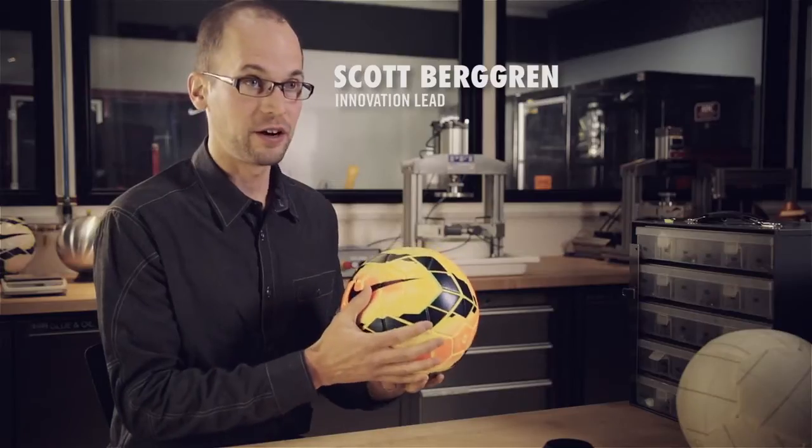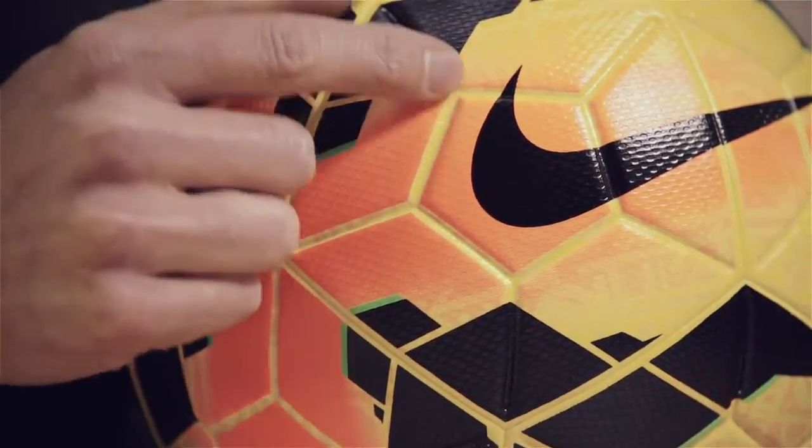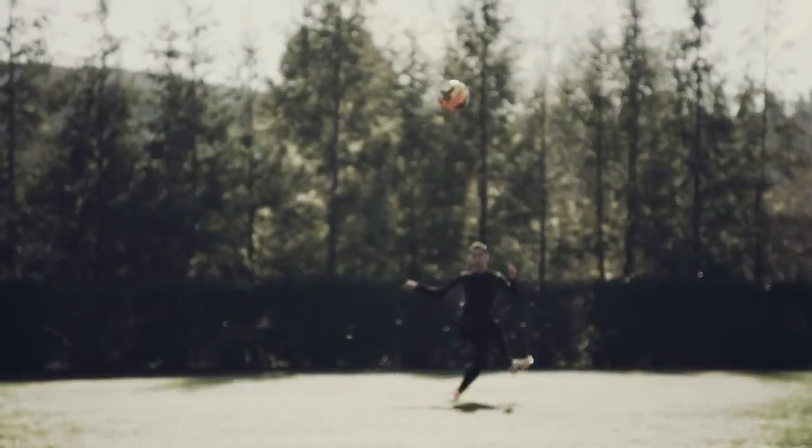What's probably most important is the flight of the ball. To get the aerodynamic effect, you have two things working together. You have the aerotrack grooves to hone in and tune the aerodynamics of the ball. Then, if you look at the surface, you get a microtexture, which also gives you that little surface disruption. So we have tuned this ball specifically to flight truer and straighter.